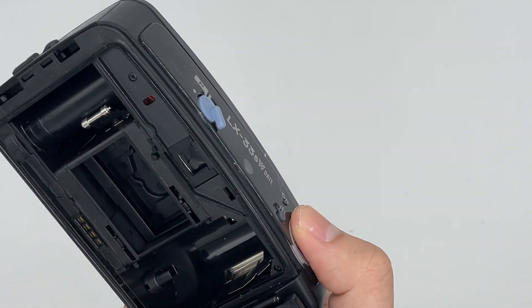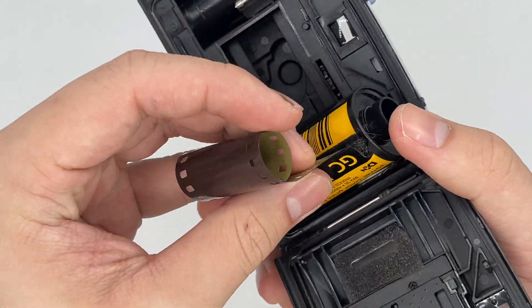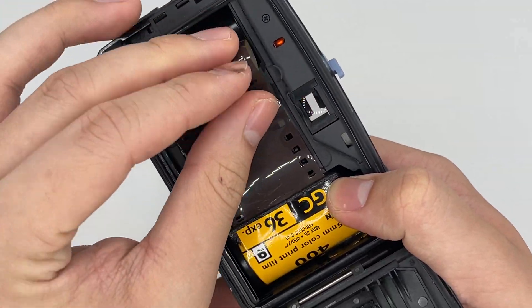I'm just going to load it up and insert it right here.